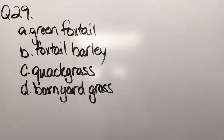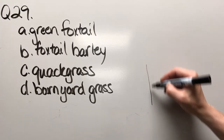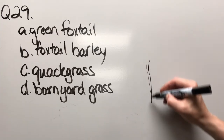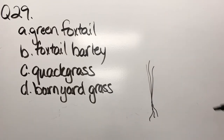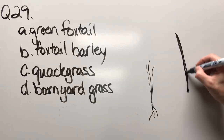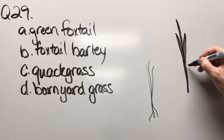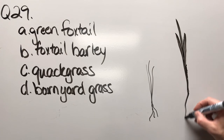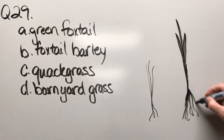Question twenty-nine: green foxtail, foxtail barley, quack grass, or barnyard grass. Spring seedlings are just really fine leaves with a little bit going on. If it's overwintered, you're going to have a better leaf system and it's going to be fairly fuzzy, and the roots are just fibrous.